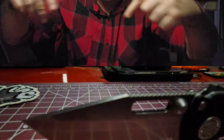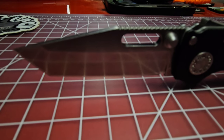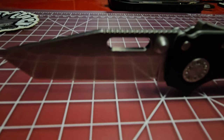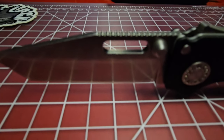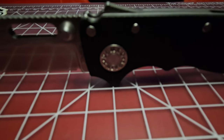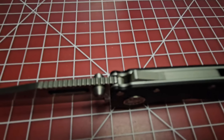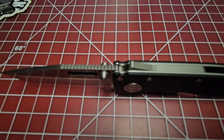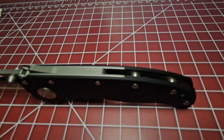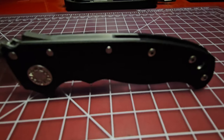Let me tell you about the technical specs. The AD 20.5 features a 3.19-inch tanto blade in 3V steel. You get thumb studs as well as a thumb slot, great jimping on the back of the blade, and that upgraded pivot with the Skiff bearings. The blade thickness is 0.125 inches — this is an extremely thin knife. It weighs in at 3.7 ounces, so it's super lightweight.